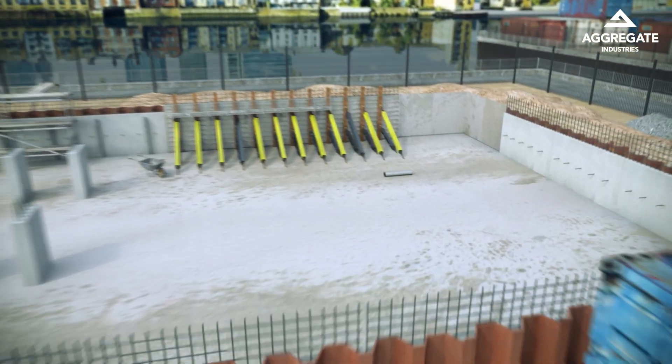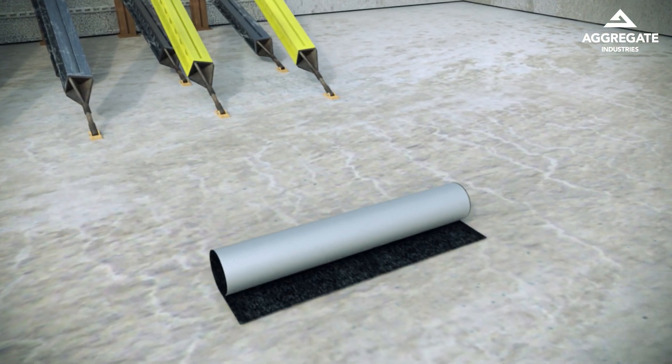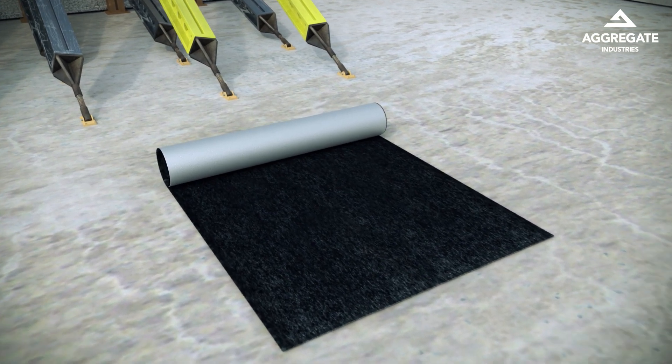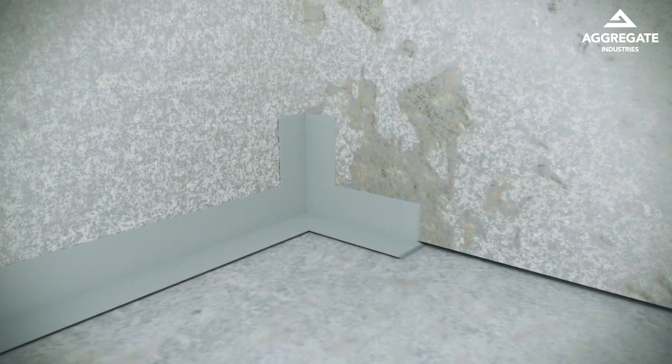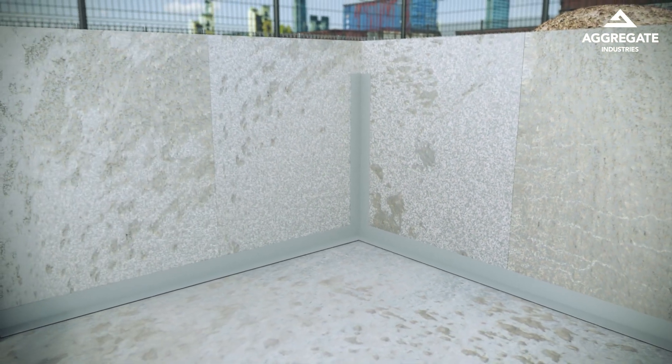Masterseal 754 is a cold-applied, fully bonded sheet membrane waterproofing system consisting of a highly flexible polyolefin membrane integrated with a non-woven fleece designed for use below ground. The membrane can be used horizontally and vertically with ready-to-use kicker joint and corner detailing, making installation straightforward.